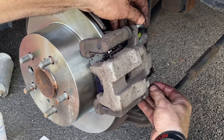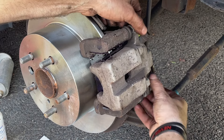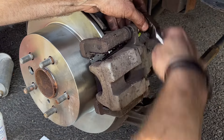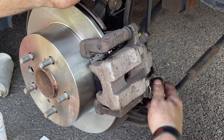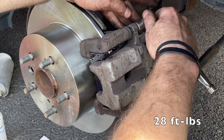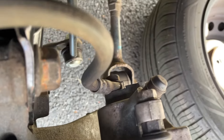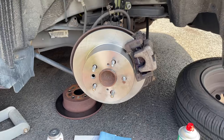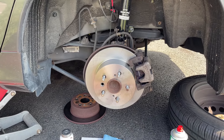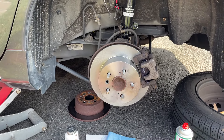Now we can put the 14mm caliper bolts on and torque them down to your car-specific specs — and it's that simple, rotors and brakes replaced. Put the wheel back on, drop the car, close your brake fluid reservoir, and pump the brakes. You also have to bed your brakes in to prolong the life of your pads and make sure they're braking evenly. I have a video on brake bedding as well — check that out in the link below or on my channel.